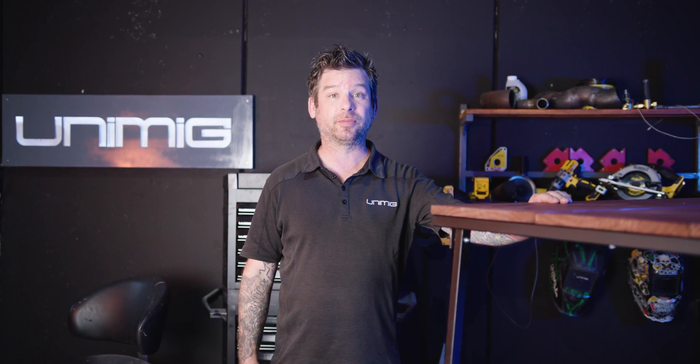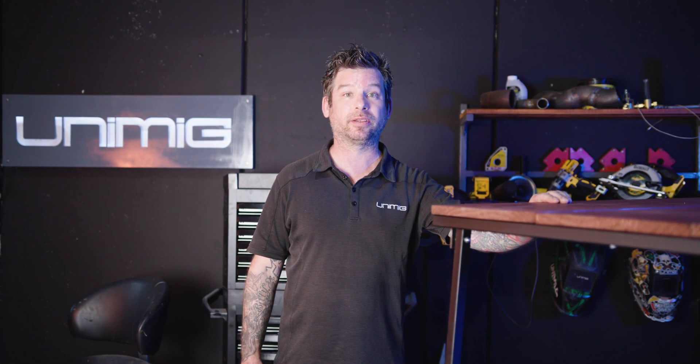G'day, welcome back to Unimig. Today I'm going to show you how to make this two-piece picnic table out of some dress pine timber slats and some 25 by 25 square hollow section.